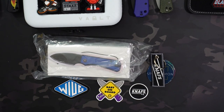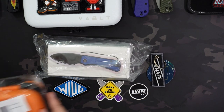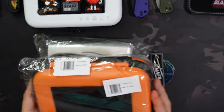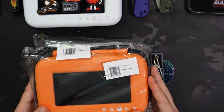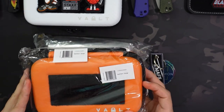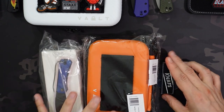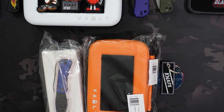In addition, we're going to include a Vault Nano case — the one we just showed — in orange. This one is still sealed up, haven't opened it at all. So exactly what you saw here, just in orange, and it will ship alongside that. I'm just going to throw them all into a box together.